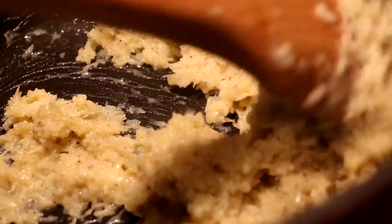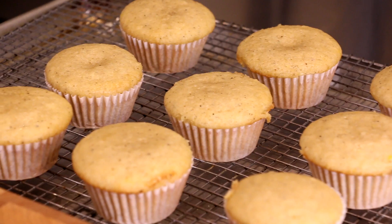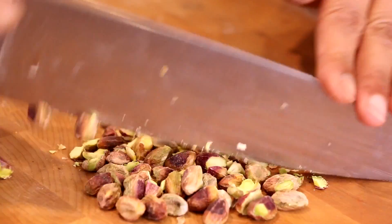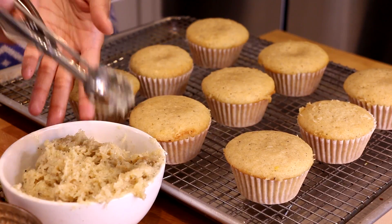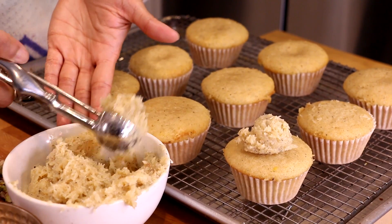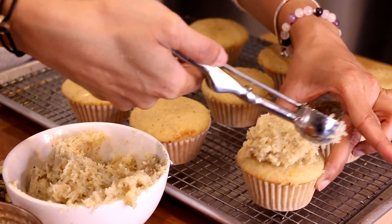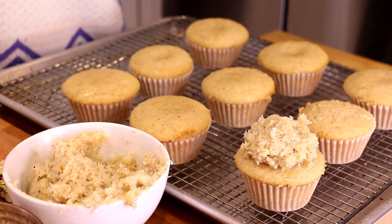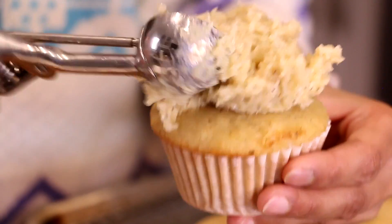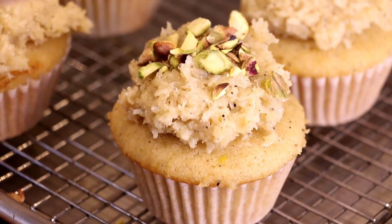This mixture smells so so good. We let it cool to room temperature. Here's what the cupcakes look like when they're done — nice and fluffy and tall — and we let them cool to room temperature as well. I chop up a few pistachios for the top, giving them a rough chop. Then using a mini ice cream scoop, I scoop out the coconut burfi on top of each cupcake and use the back of the scoop to smooth it out.